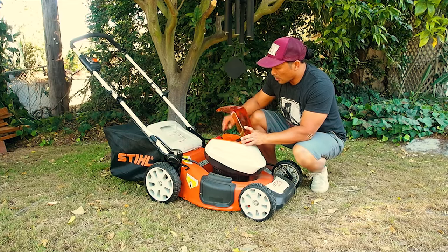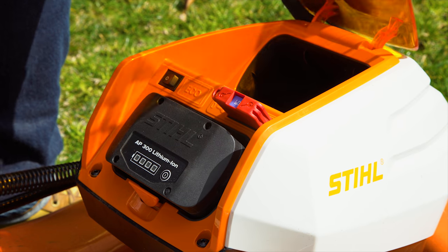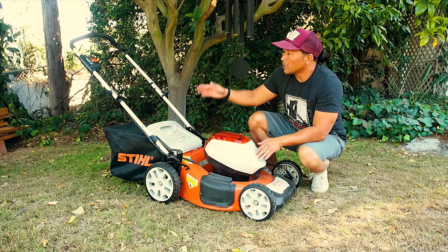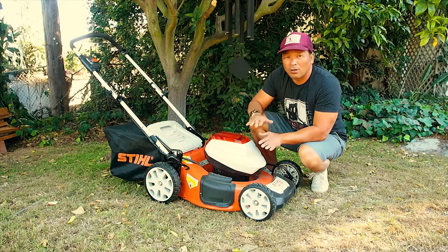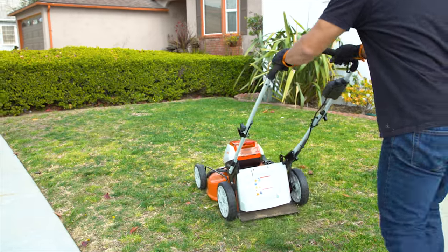In here also, you'll find the switch for eco and regular mode. The eco mode saves battery power, brings down the power a little bit, but if you've got a small lawn, you'll save more battery power as well. It also brings down the noise too.